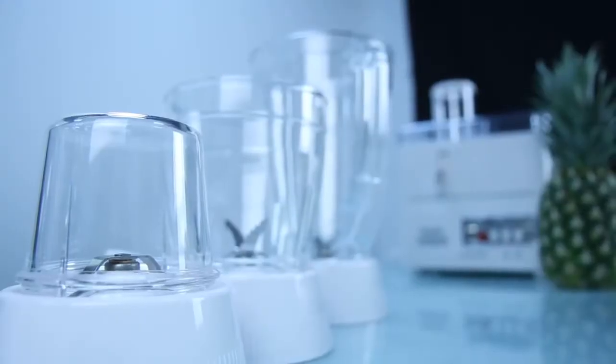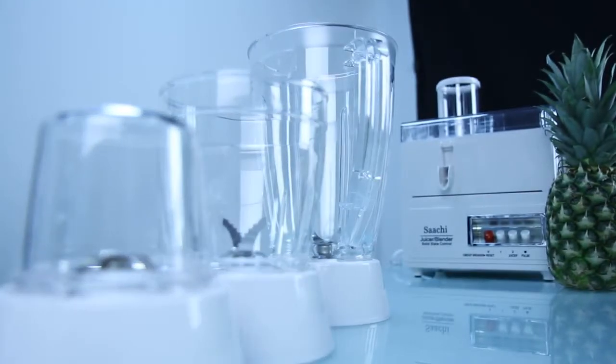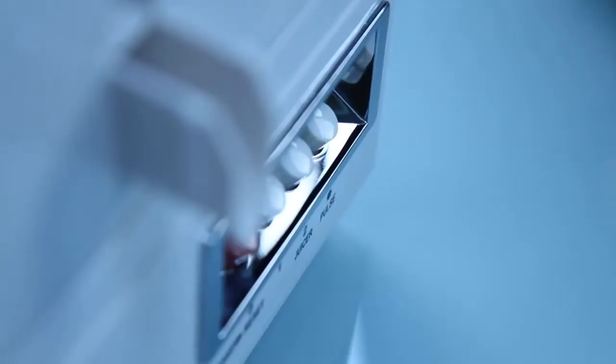So why purchase the Saatchi 4-in-1 Unbreakable Blender? It has a plastic lined mincer chopper mill which is suitable for mincing meat, ginger, garlic and other vegetables. It can also grind wet and dry ingredients.